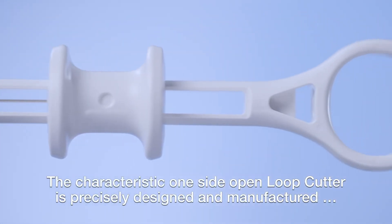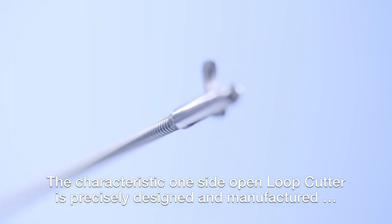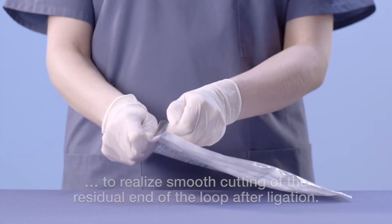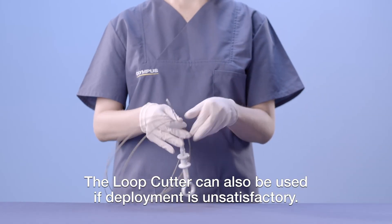The characteristic one-side open loop cutter is precisely designed and manufactured to realize smooth cutting of the residual end of the loop after ligation. The loop cutter can also be used if deployment is unsatisfactory.